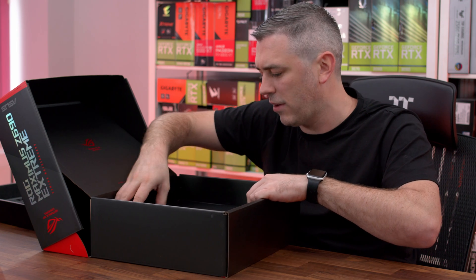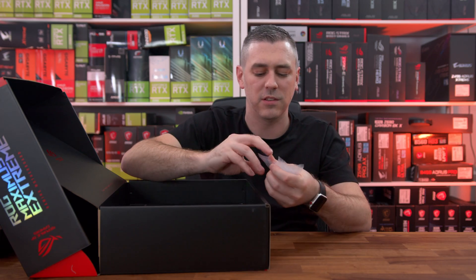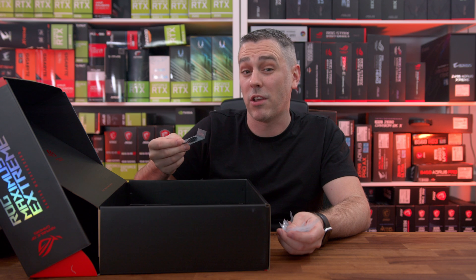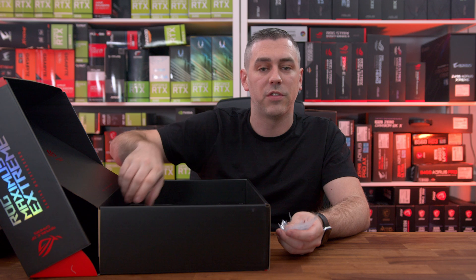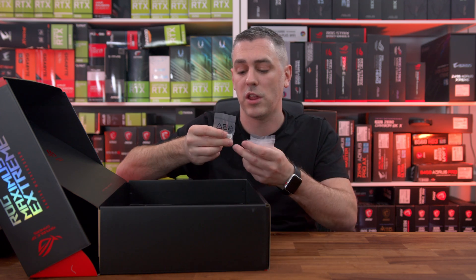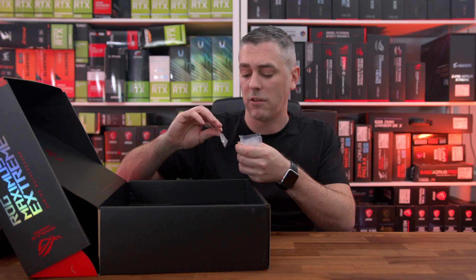I'm going for the smallest compartments first, want to kind of build up to stuff. I've actually had this unboxed once to do pictures, but I can't remember where anything is. We've got a little case badge sticker — nice to have. This is the first one we've seen with a case badge sticker. For anyone who doesn't know, we have previews in written and video form on YouTube of all the Z690 boards — Asus, Gigabyte, MSI — tons of content. And on the 4th of November we can finally lift the lid on performance and benchmark results, so make sure you're subscribed.